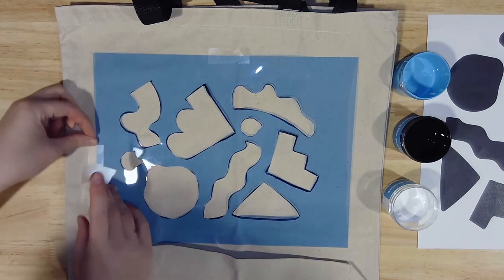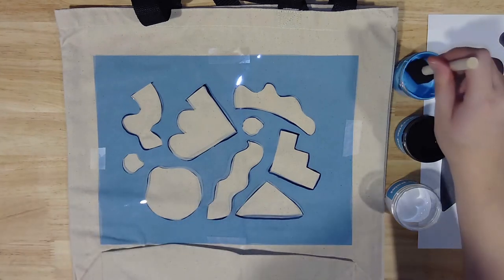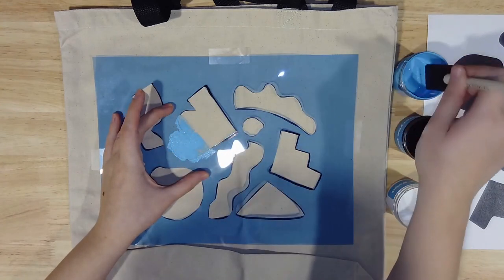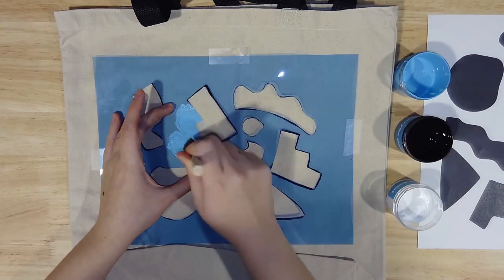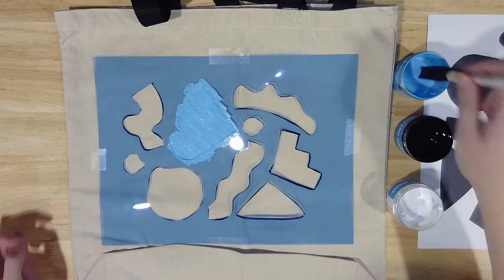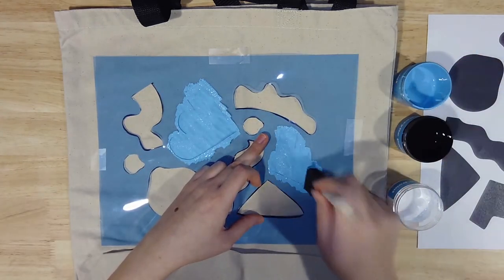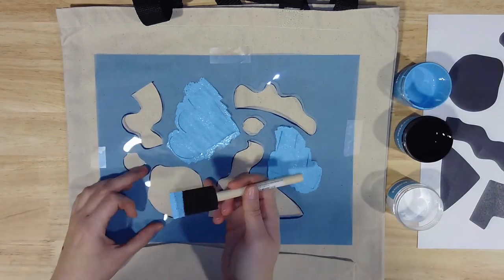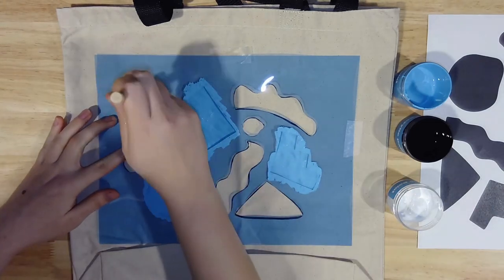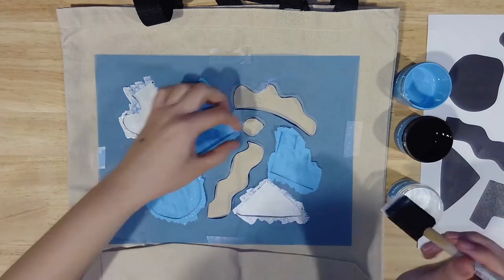If you have it handy, we recommend using a bit of office or washi tape to keep your stencil steady while you work. Now it's time to start stenciling. Take your foam brush and get a bit of paint on the end. If you're going to use multiple colors, try to start with the lighter ones first. Then pick a shape and dab the paint straight down onto your canvas. For crisper edges, you can use your free hand to hold the stencil flat to the fabric as you work. When you're ready to start a new color, just rinse out your foam brush in the sink with some warm water until it runs clear, and pat your brush dry with a paper towel.